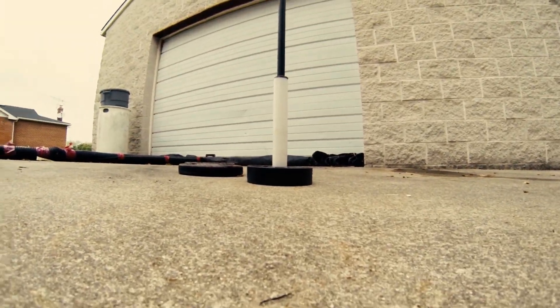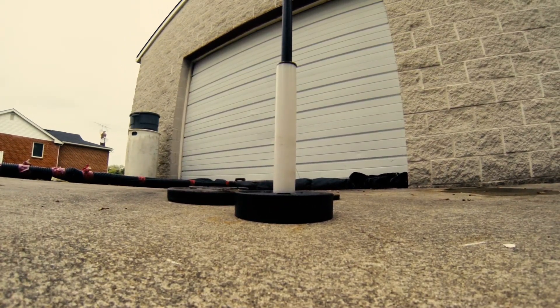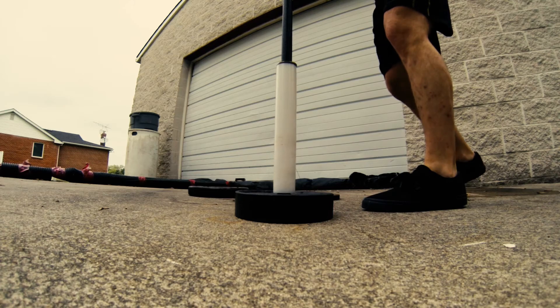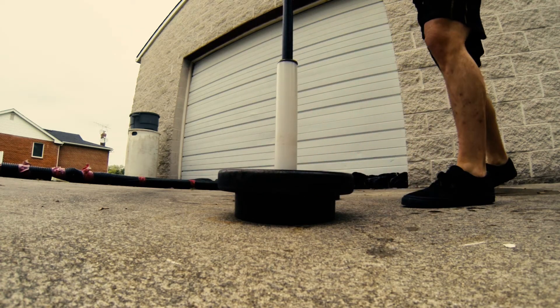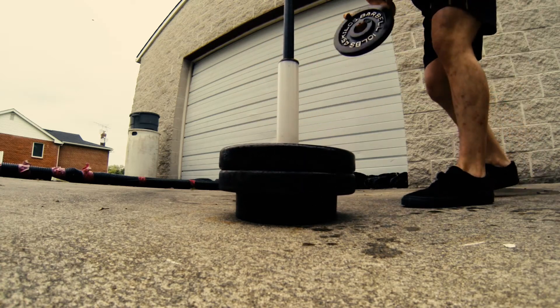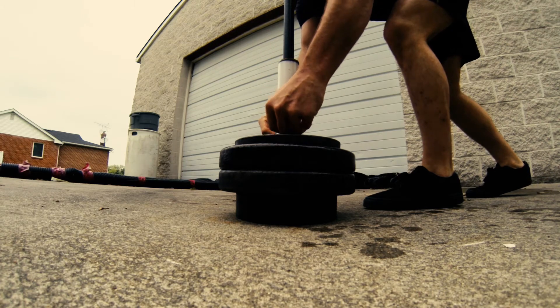After a good warm-up, I like to hop right into my heaviest stuff. Now this is a personal philosophy — this is the way I would work out if I was using a regular barbell. You are welcome to do what works for you and what matches your goals. We're not here to tell you how to work out; we're just here to show you the Man Hammer.